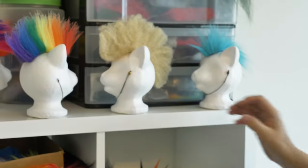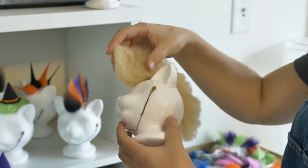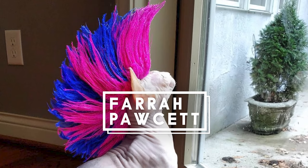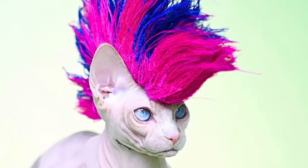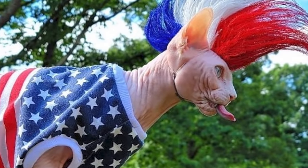These are a few different styles of mohawks that I have. This is called a frohawk, and it's made with human hair. This is my faux fur rainbow mohawk. Farrah Pawcett is the originator of this style of mohawk — her mom asked me to do a pink and blue mohawk, the Americana mohawk. Nutacris the Sphinx looks fabulous in it.